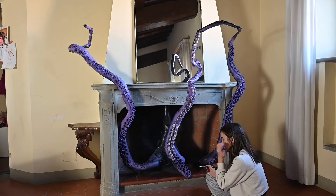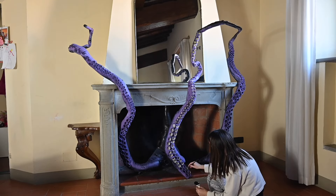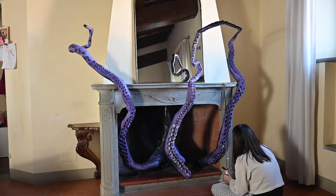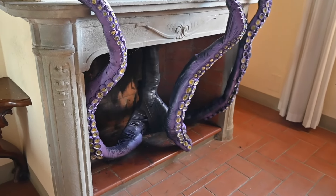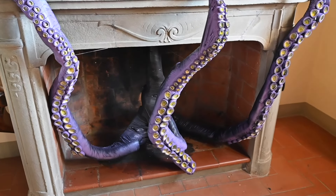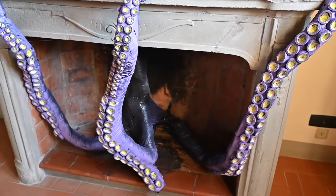The last step was to paint the suckers — I used a nude and a yellow acrylic paint. And that's a wrap! I hope you enjoyed this video. Do click on that subscribe button for more absolutely bonkers DIYs and have a very happy Halloween.